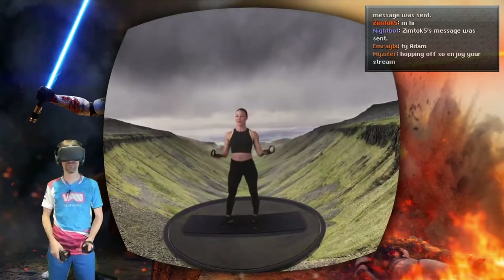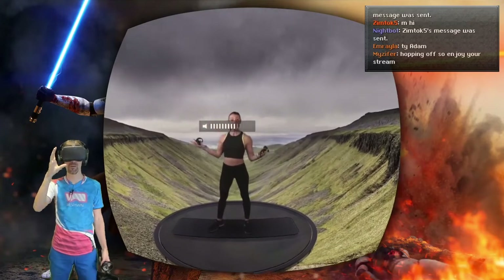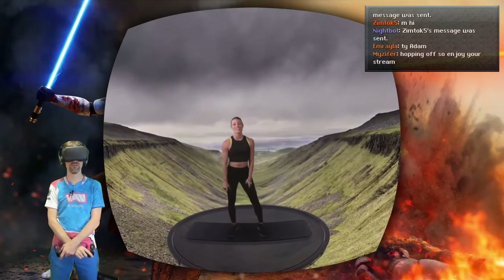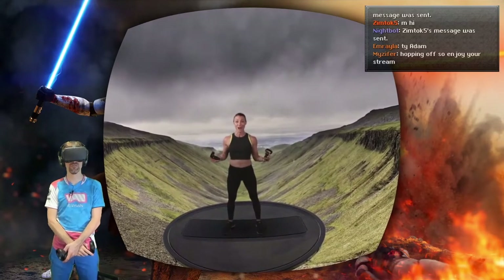Hey there, I'm Leanne. Welcome to Supernatural. We are starting our journey here in High Cup Nick, England. Take a quick look around. Supernatural is a dynamic workout experience, which means everything is optimized to you.